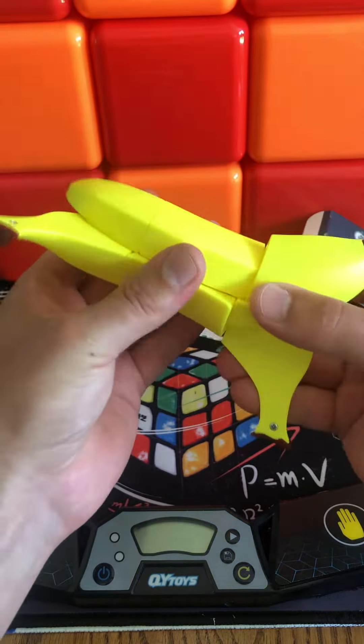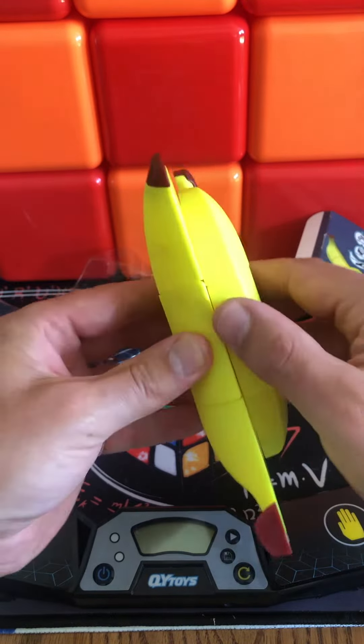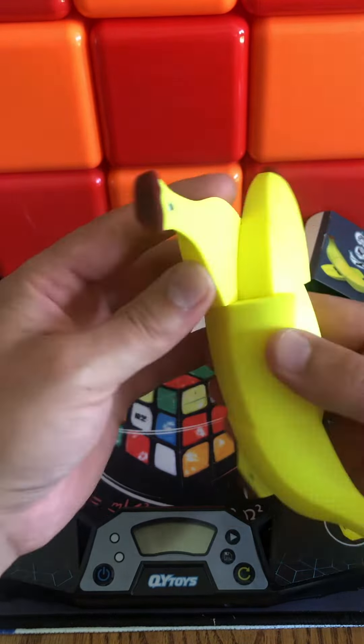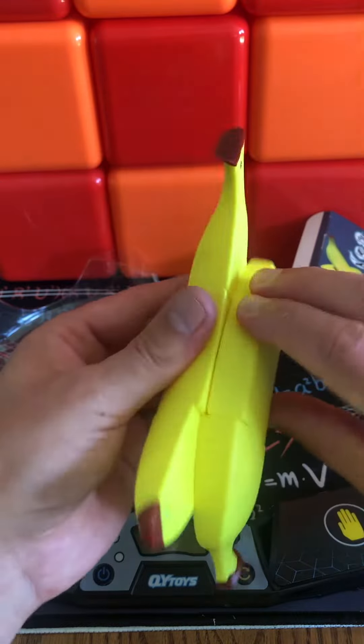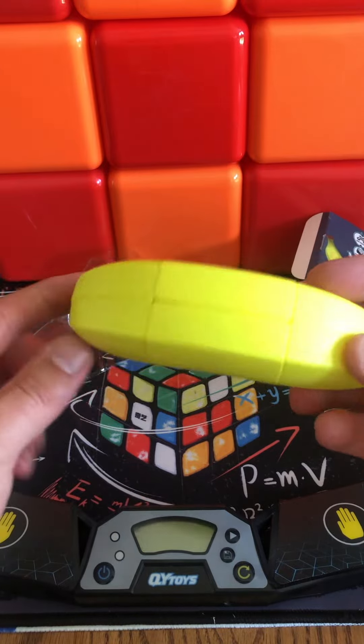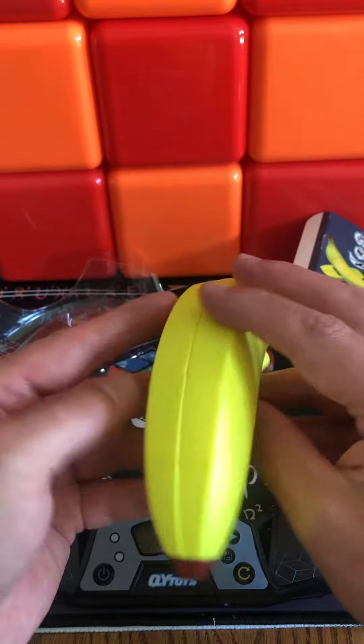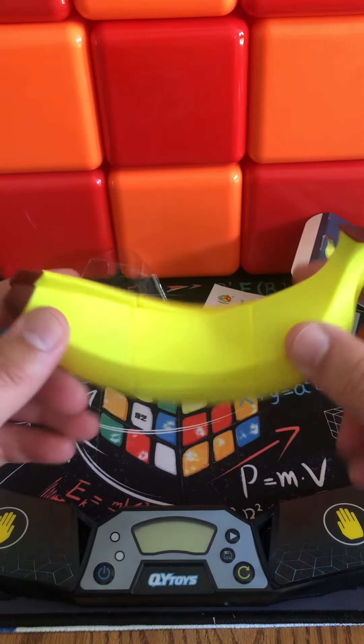Let's try to mess with it a little bit. So we just unboxed the Banana Cube, one of the popular fruit cubes.